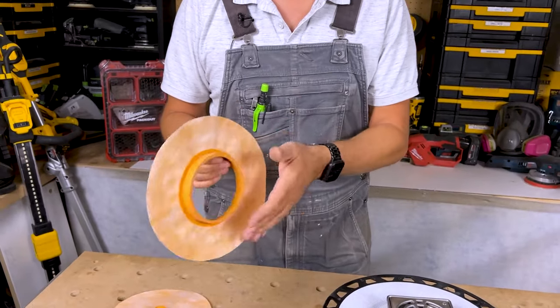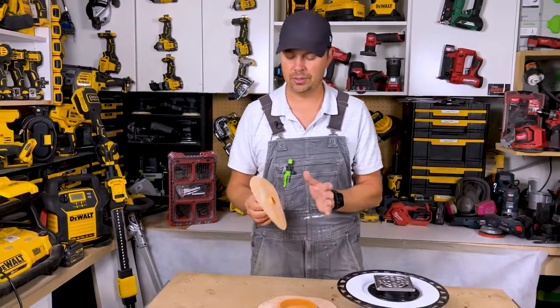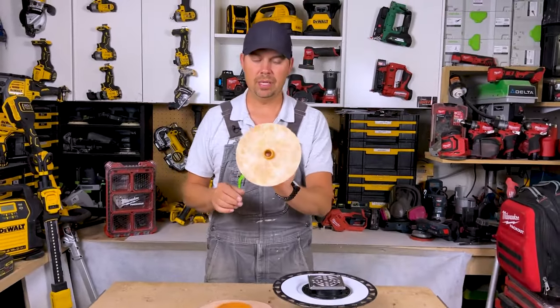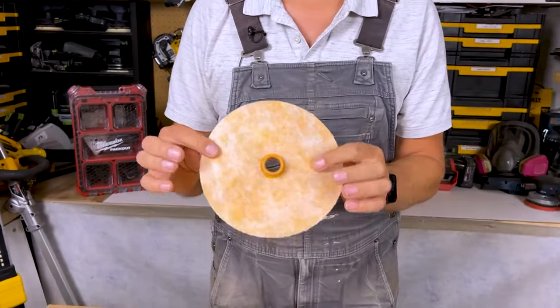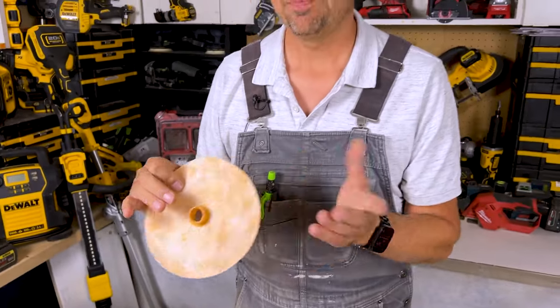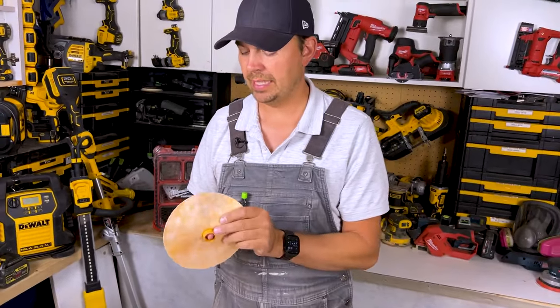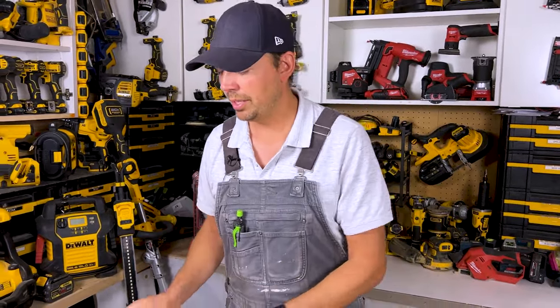Depending on which way you have it, you can go either way depending on your setup — everything changes for different showers and different systems. This one right here is for your shower head. A lot of the time I don't even use this because the shower head is so high up there's not much water coming down around it. So I find it's not that necessary, but if you want to put it on for that extra bit of protection, can't go wrong.